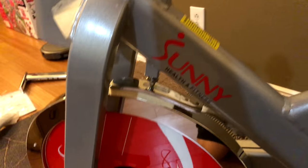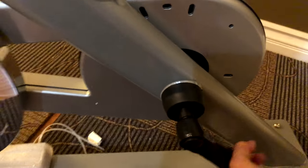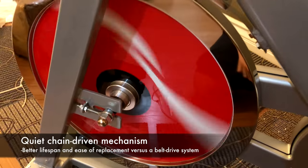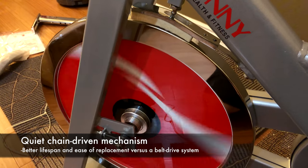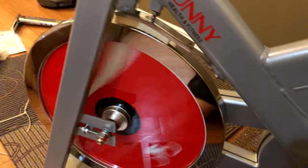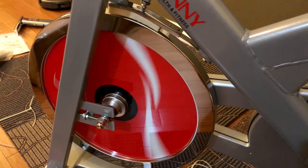This is your whole mechanism for the resistance. Pretty quiet operation from what I'm seeing so far. This has a nice hefty 44-pound flywheel, which is really nice — it'll help you basically get that maximum road feel and feel like you're really pedaling on the road.